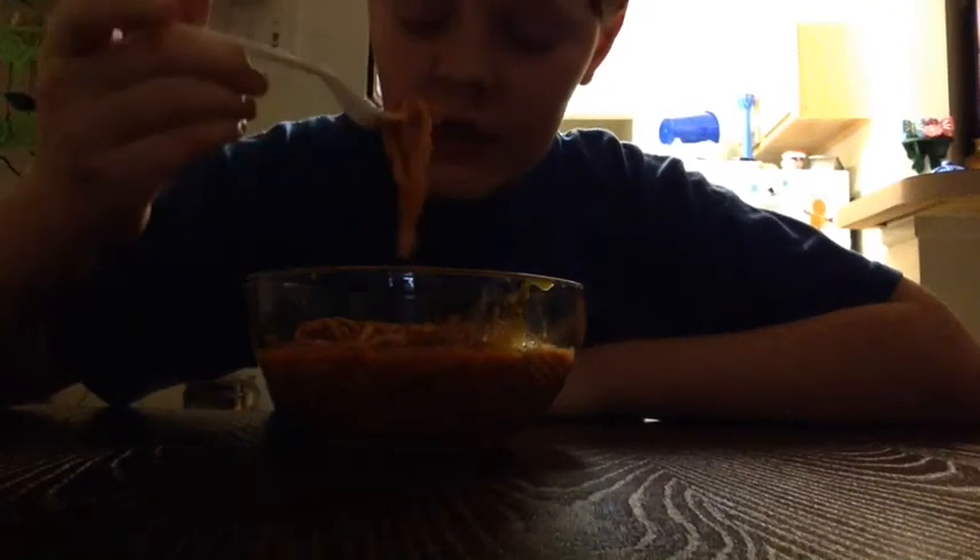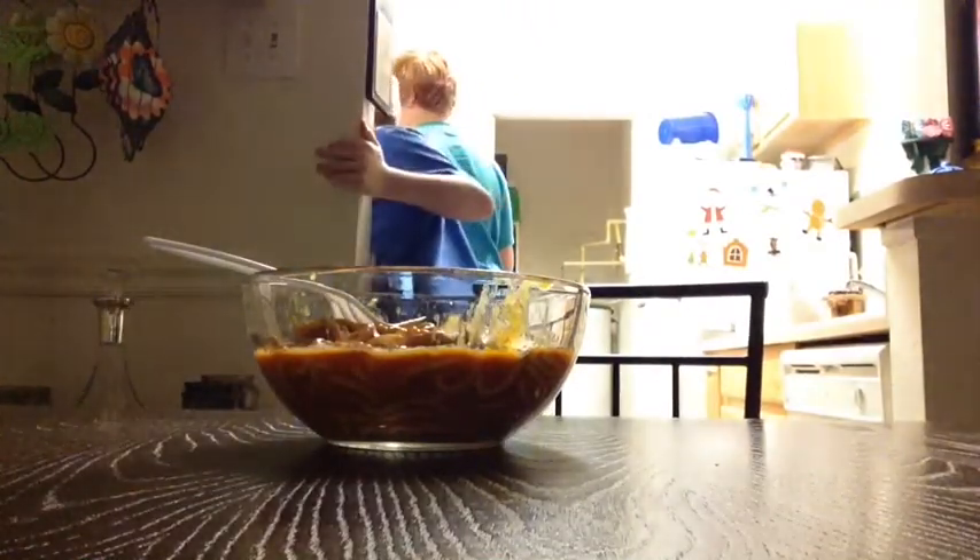Let's try the mac and cheese. Let's try the spaghetti. Let's try the mac and cheese. It's really good.